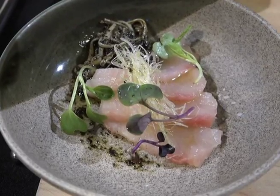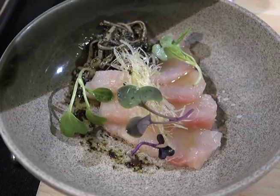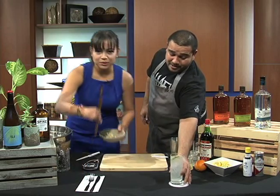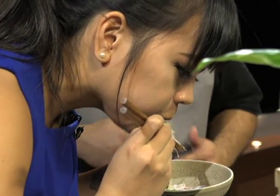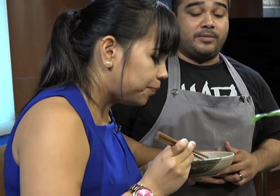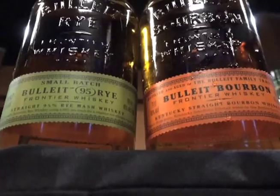We're gonna pair the margarita with chef Lingo's hamachi sashimi. Go ahead and give this a try and I'll explain. The hamachi sashimi is prepared with a yuzu koshu vinaigrette, some fried leeks, nori oil, and enoki mushrooms. So we started with something light, and now we're gonna head a little bit darker.